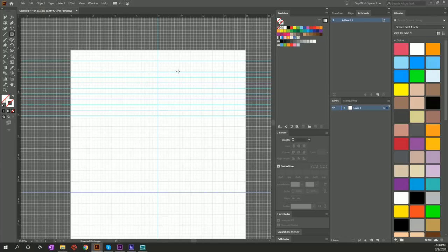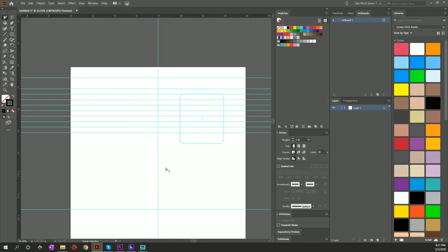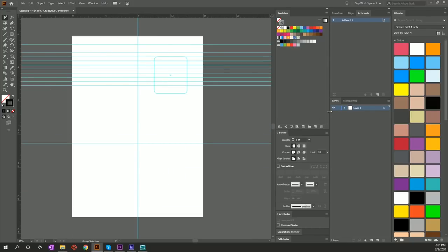Last thing we're gonna do is create a pocket guide. I'm gonna select a rounded rectangle — our standard placement for a pocket is usually two inches over from center, four inches wide, five to six inches tall. I'll select the element, right-click, and say Make Guide. I'll hide the grid so we can see what we're working with. I'll rename this layer 'guides' and lock it down — this is our baseline.